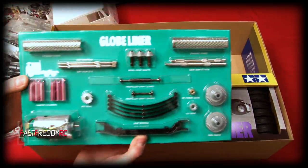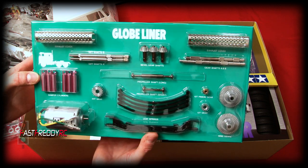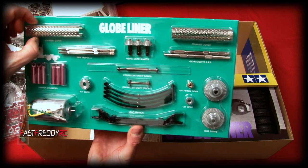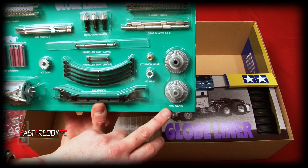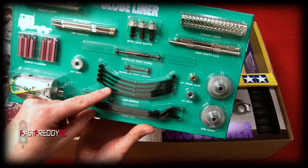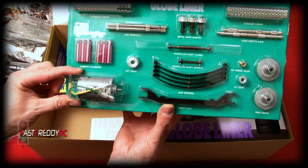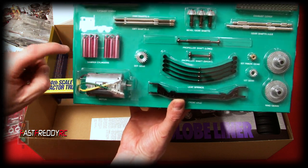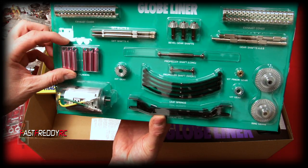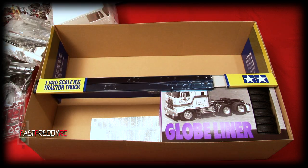I just think it's so cool to see the blister pack again. These parts are metal-plated — your exhaust covers, gear shafts, ring gears, and the pinion gear. Then you've got your leaf springs, front axle, and the motor. The blister pack with the motor always brings back memories. You've also got your damper cylinders, which have an interesting pinkish look to them.